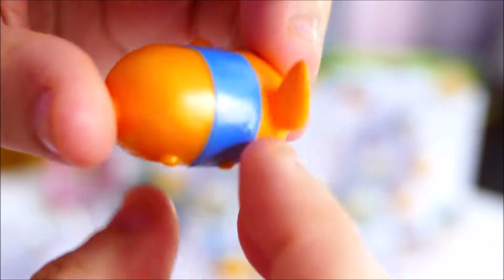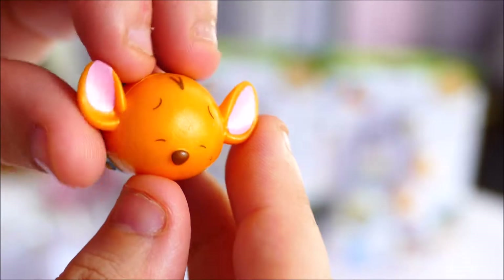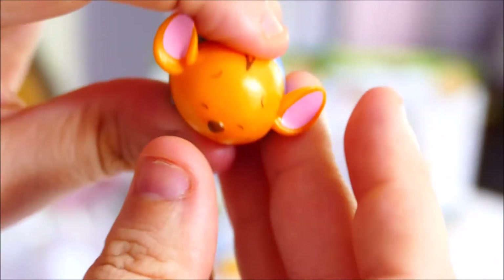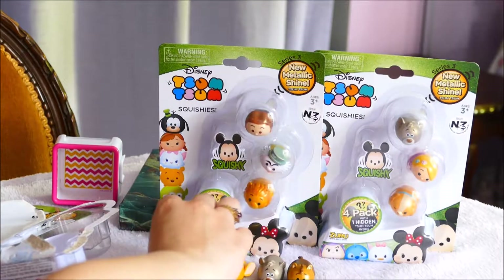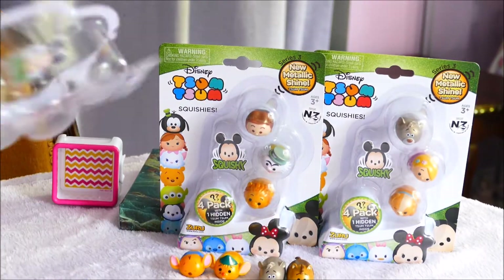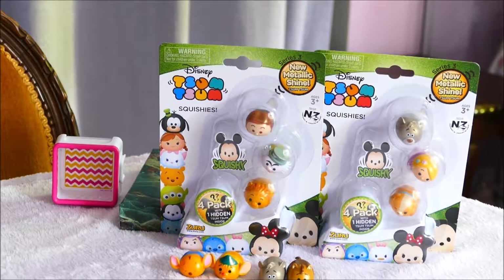And then there is Roo, with his eyes closed there. Very cute little Roo. I like Roo — I like the animal ones more than I like the people ones. I've said that in most of my Zoom Zoom videos. I'll stack them at the end for when we do our flyby over what we got.